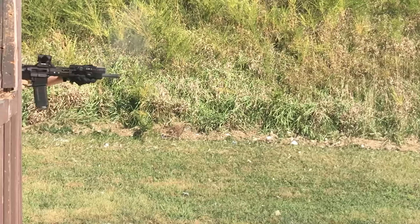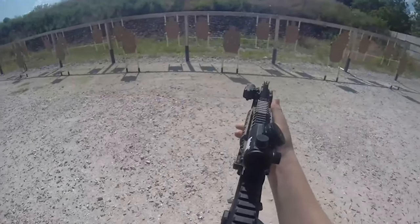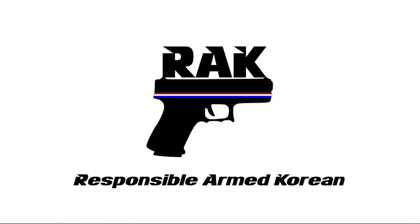How's it going guys? Nate here with Responsible Arm Korean, here with another video, this time to talk to you about the EOTech EXPS3 and the Trijicon MRO. The Trijicon MRO and the EOTech EXPS3 are two extremely popular optics on the market today. Brand names of Trijicon and EOTech hold weight when it comes to being able to discern whether or not those optics will hold up under extreme conditions, so you can buy with confidence when it comes to those brands.